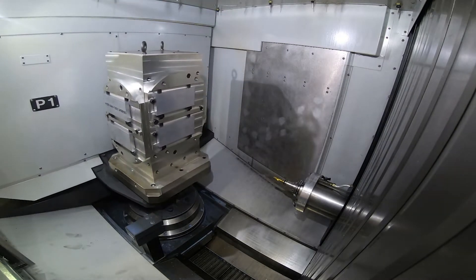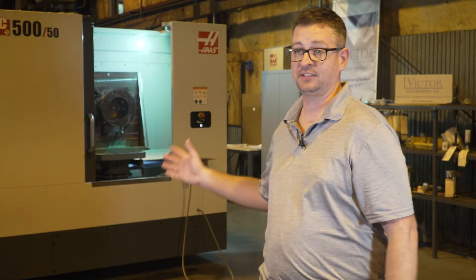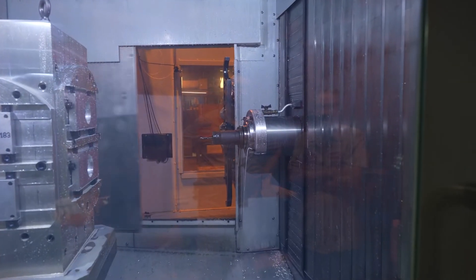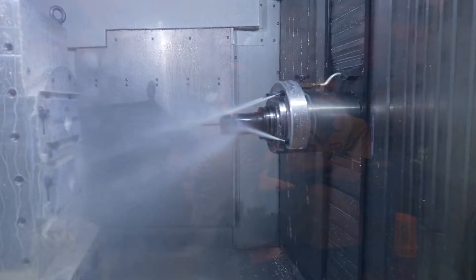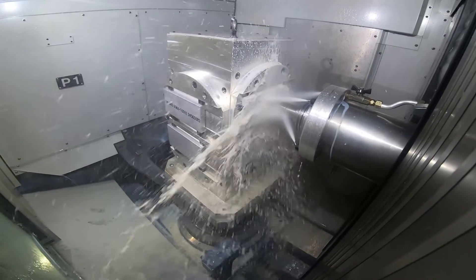That is one of the key features we got with our EC500 — I can go from cutting a cast iron piece that weighs a couple hundred pounds, no questions, no problems. And then I can come in and hit several aluminum parts at 8,000 RPM and get mint surface finishes.